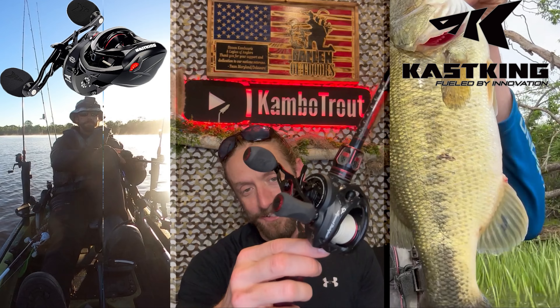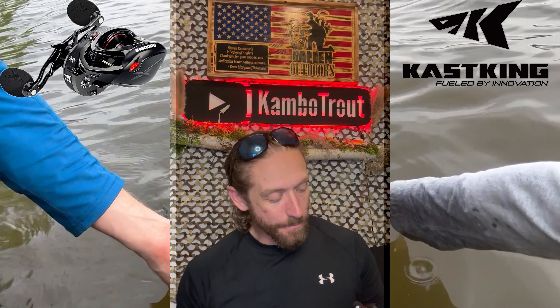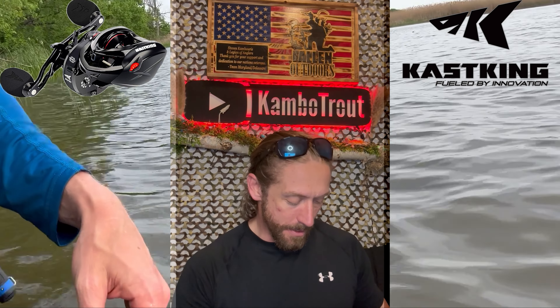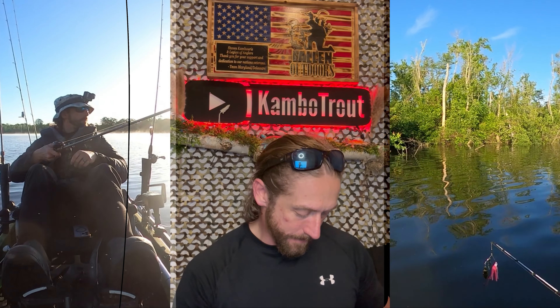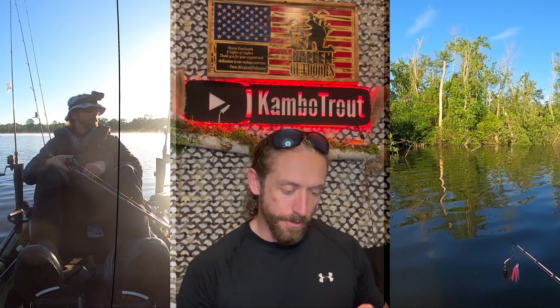To close things out, I'll give you one more look at the beauty of this reel — I really do love how it looks. I'll say thanks to CastKing for giving me one to try out. I'll keep you all posted on its performance as I use it more on the water, and I'll do a follow-up video probably in a month or two.